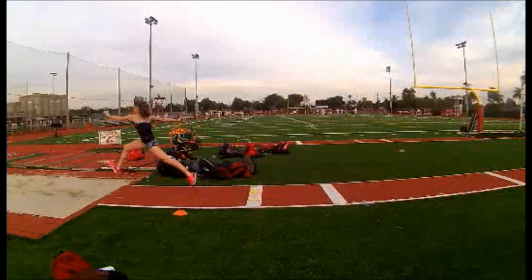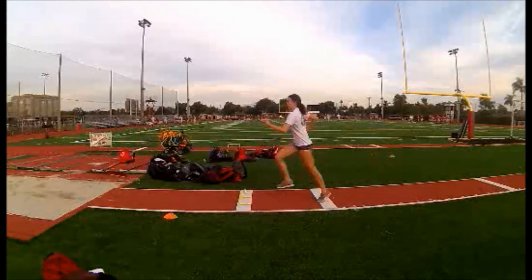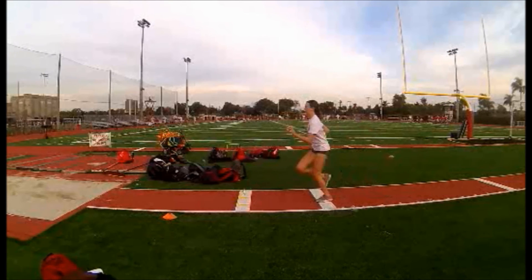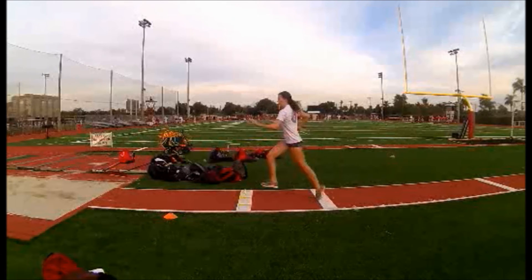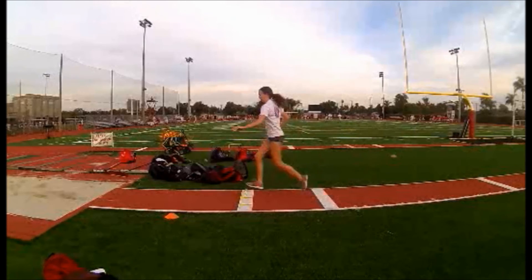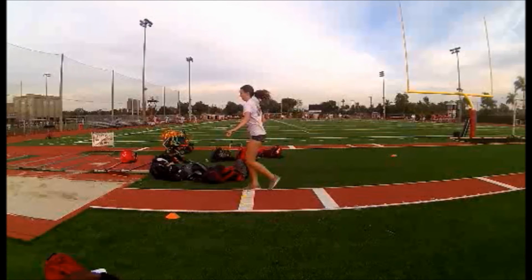Janelle, your run is actually pretty good. Off the board your knee drive is very minimal, but your ankle is beneath your knee, which is an A-position — I'll take it. You hover over the checkpoint so much that you actually touch the hurdle.